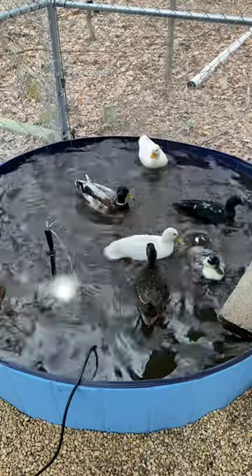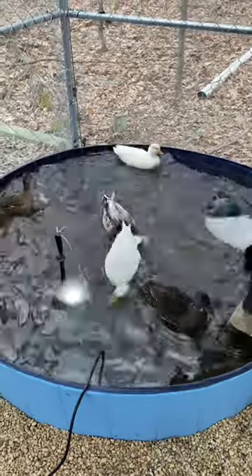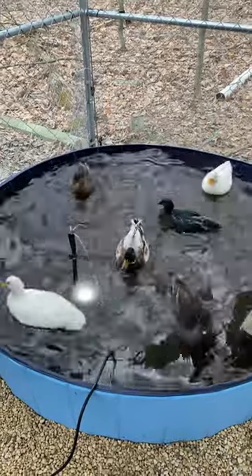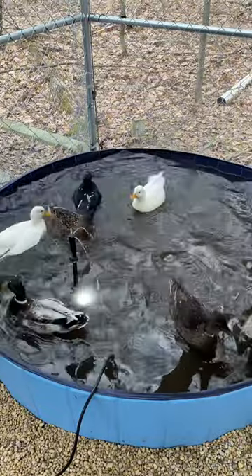Years ago, I tried using fountains and filters in my pool, but I was not a fan of having electrical wires going everywhere. And I also didn't really like using the filter either, because it got dirty and clogged so fast, it's not even funny.